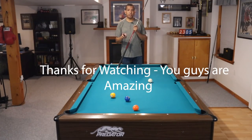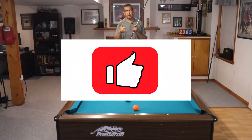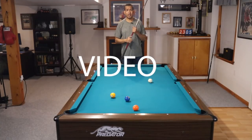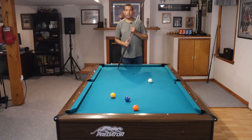Have a great day. Don't forget to subscribe, hit us in the comments, give us a thumbs up. You've got a lot of work to do — thumbs up button, subscribe button, and type 'nice video' in the comments. That's going to take you all of 15 seconds. Anyway, have a great day.